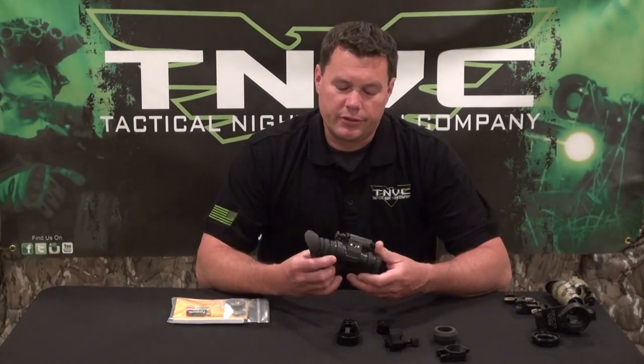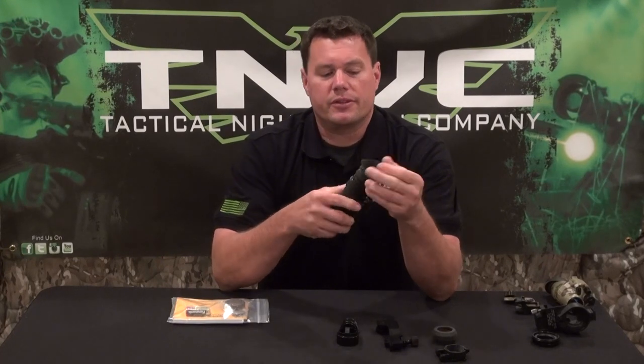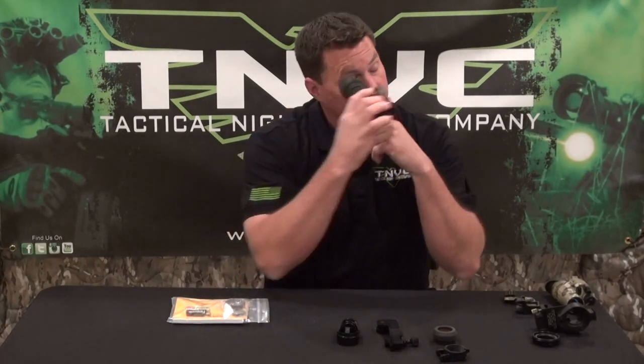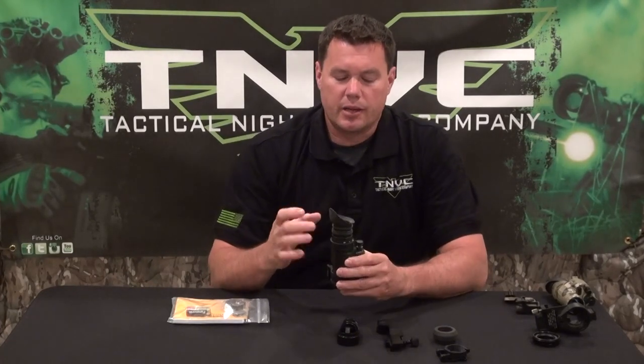When you get a PVS-14, it's going to come with a flexible rubber eye cup. That eye cup is detachable — it's just a friction mount, so it will press on to the back. You can roll it so that it will fit the shape of your face, or roll it depending on whether you're shooting left eye or right eye dominant. The eye cup is nothing more than a seal for the system.